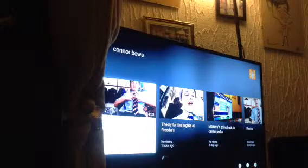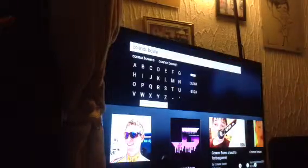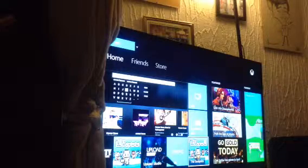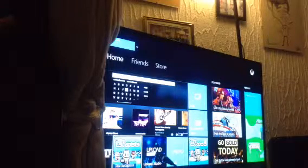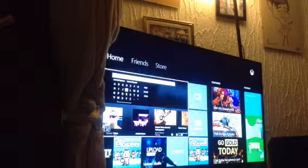Welcome back to another video with Bose Gaming, also known as Kind of Bow. This is my channel. This is going to be a video on making a new YouTube video. I don't have to use this stupid camera on the iPad anymore — I can just simply make it on the Xbox One.